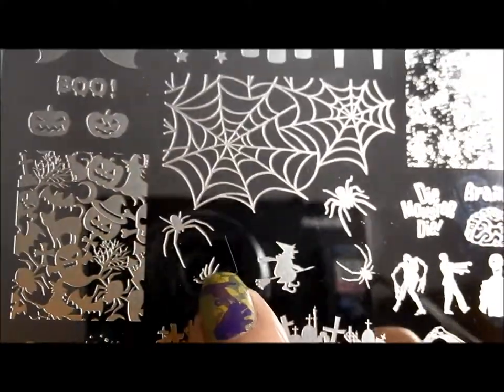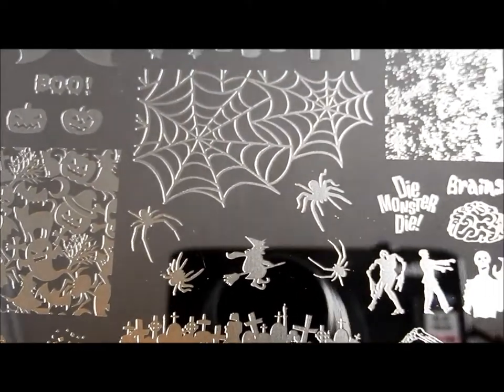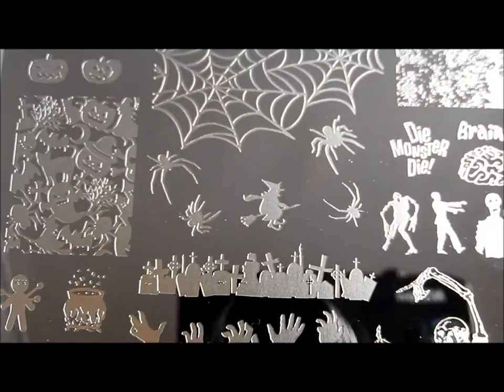With the webs, you've got a bunch of different spiders of different kinds, and they're all creepy and they're all awesome. I like being able to have different ones — I don't necessarily want to have the exact same spider on every single one of my nails. Having different spiders to play around with is really great.